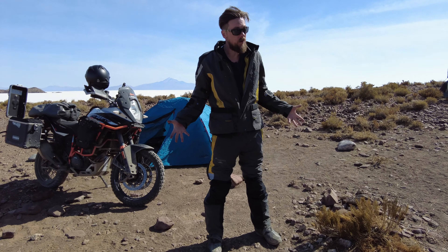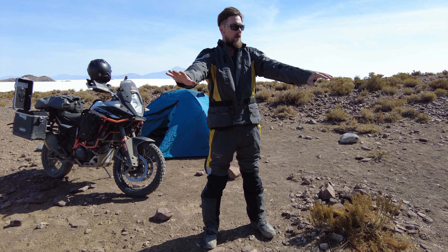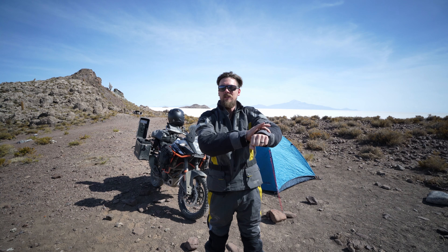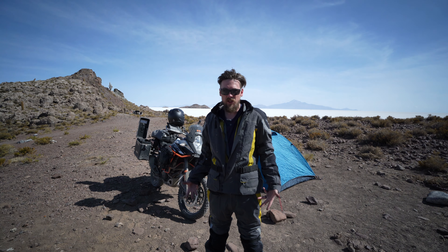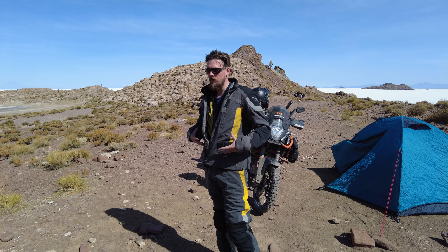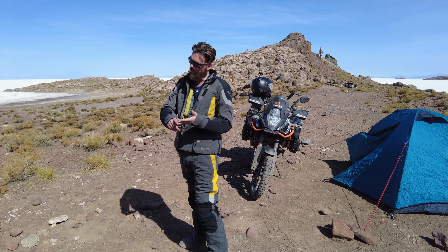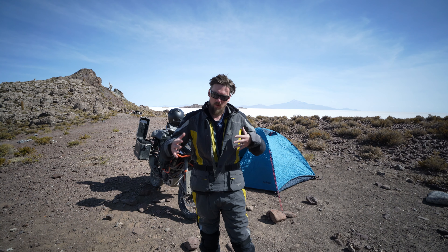Probably the biggest pro I can talk about is just the quality. The fit for me as a tall person is amazing. With every other jacket, even when I've had a tall size, when I go to put my hands out, the sleeves come up and it drives me nuts. When you order your suit from Touratech, you can send all your measurements and they've got a great sizing chart. One of the disadvantages of this early suit is that it doesn't have a lot of venting, so when you're riding somewhere it might be hot but then rain, and when the rain stops you have to take the liner off or put it back on to regulate temperature.